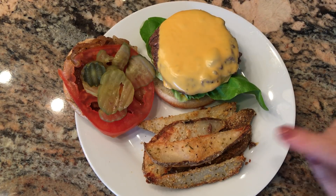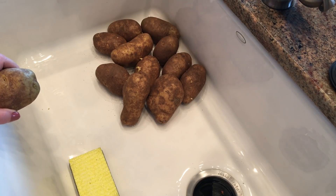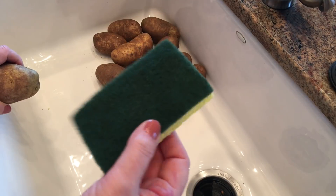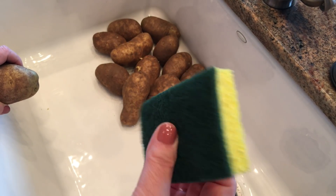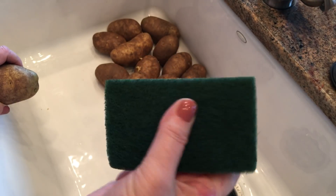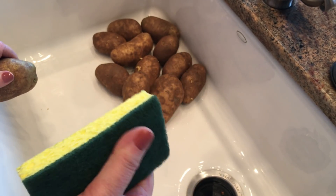So that's what we're going to have for dinner on Monday — cheeseburgers and baked Parmesan potato wedges. You just take a couple pounds of potatoes and give them a really good scrub. I use a brand new Scotch-Brite, then wash it out, let it completely dry, keep it in a baggie, and use it just for potatoes.